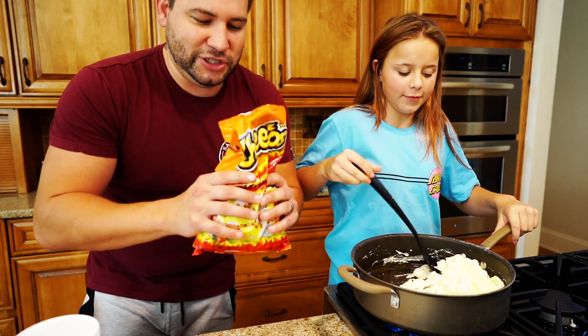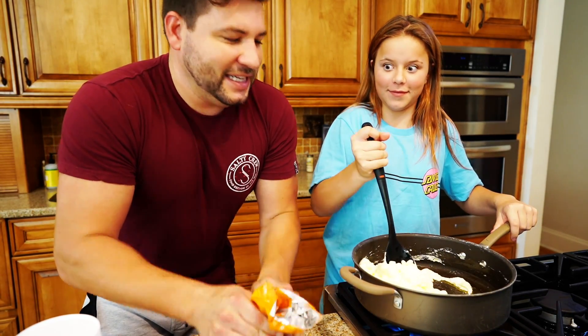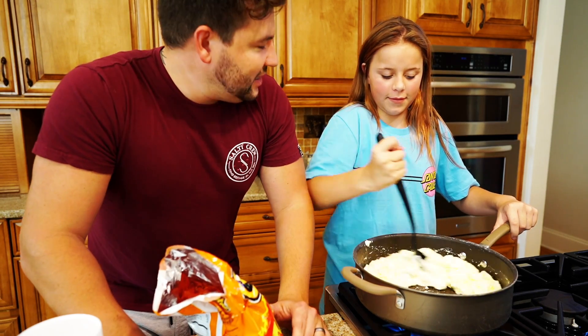And I'm going to be crushing some of these Cheetos. This is going to be so flavorful. What do you think it's going to taste like? Hot Cheetos and marshmallow and Nutella.